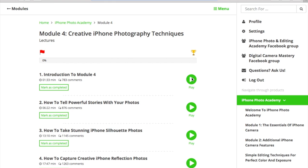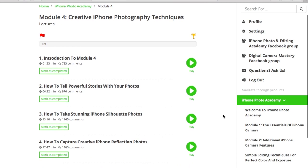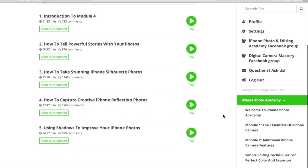Module 5 is about creative iPhone photography techniques. It's where you learn how to tell powerful stories with your photos, how to capture creative reflection photos, and how to use shadows to improve your iPhone photos, just to name a few. This is where you get your creative juices flowing, and I have no doubt you'll enjoy it.